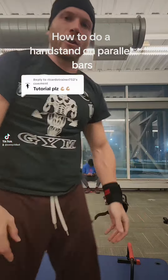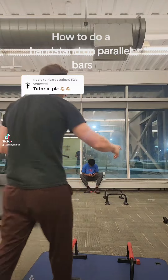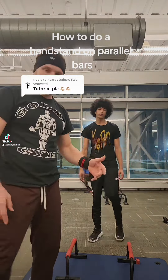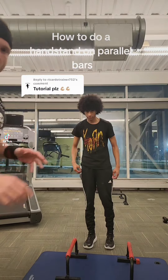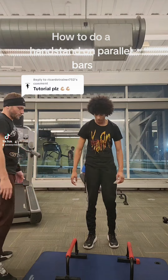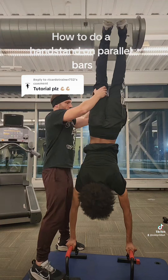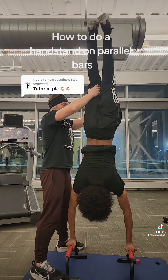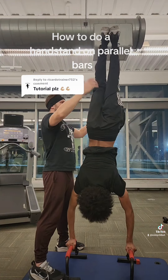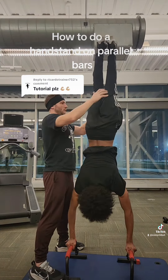If you have someone to help you, here's another thing I like to do. He's going to go up, I'm going to catch his legs, hold it, then let go and let him find the balance. There you go — find that balance point, whichever way it is. It's all you.